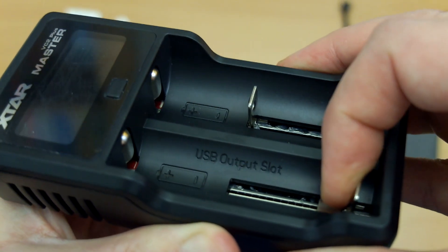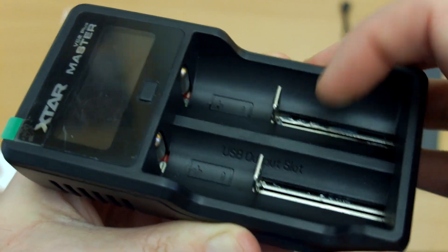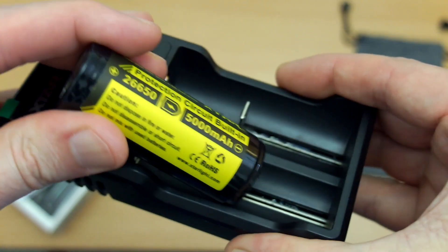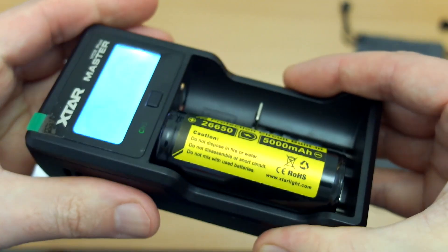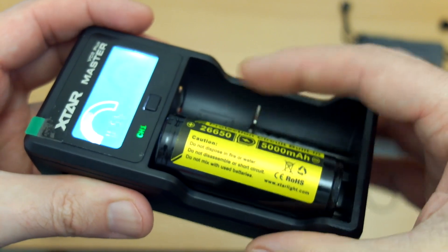On the left slot you'll see it's marked with USB output — if using the power bank function with a battery, you need to use that particular slot; it will only work with the first one. I'll just insert a battery here to show you, and the display comes up — we'll have a look at that in more detail later on.